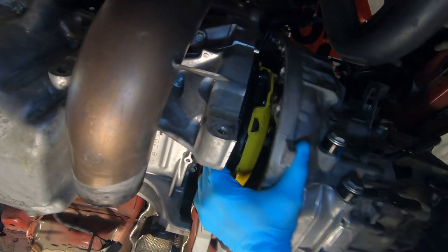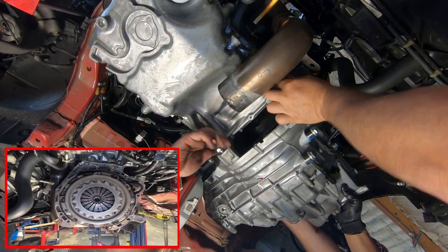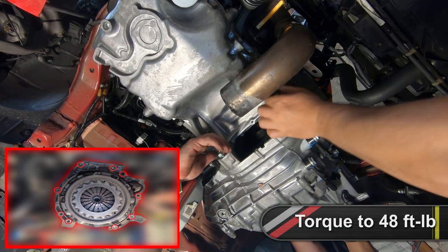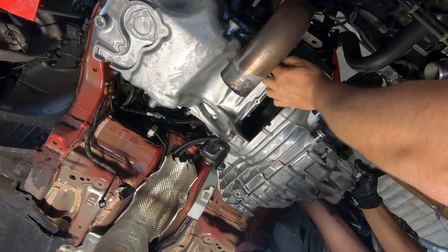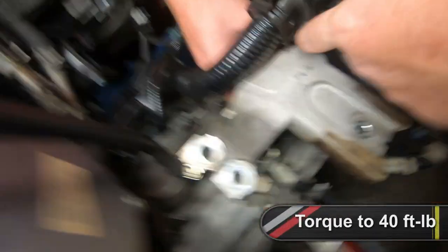Lift the transmission back into position. Install all the bell housing bolts and tighten the ones on the engine side to 48 foot-pounds including the starter bolts, and the ones on the transmission side to 47 foot-pounds. Install the upper transmission mount and torque the nuts and bolts to 40 foot-pounds.